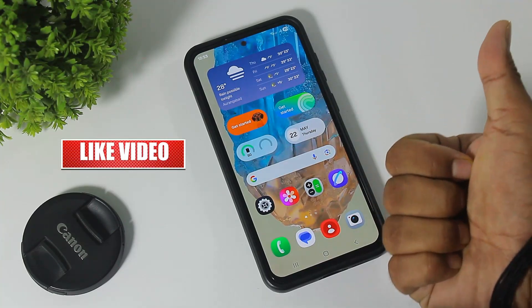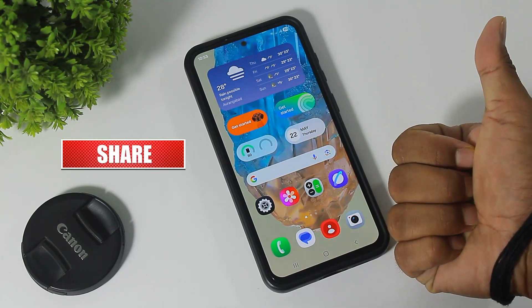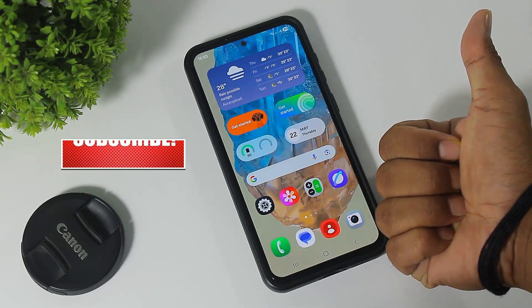If you enjoyed this video, like, share, and don't forget to subscribe. Thanks for watching, guys. See you in the next video.